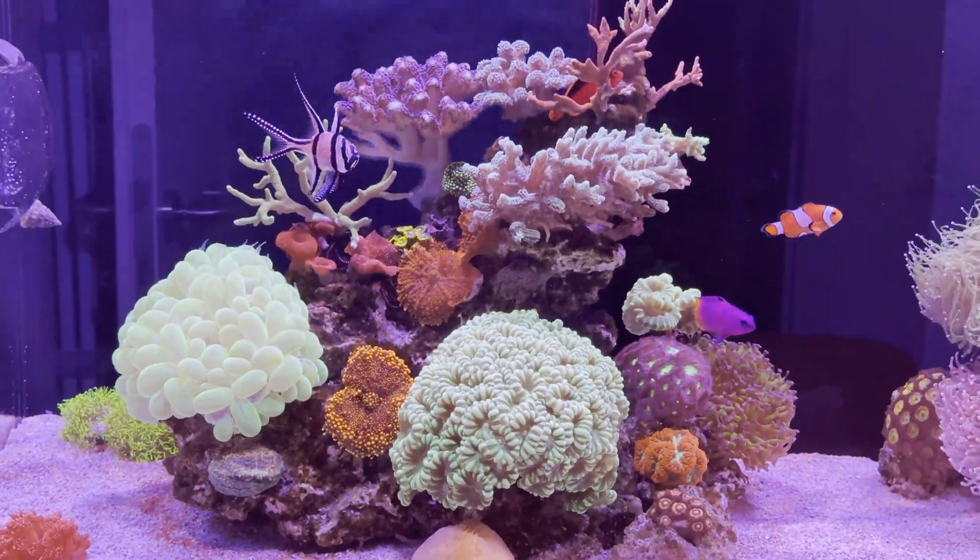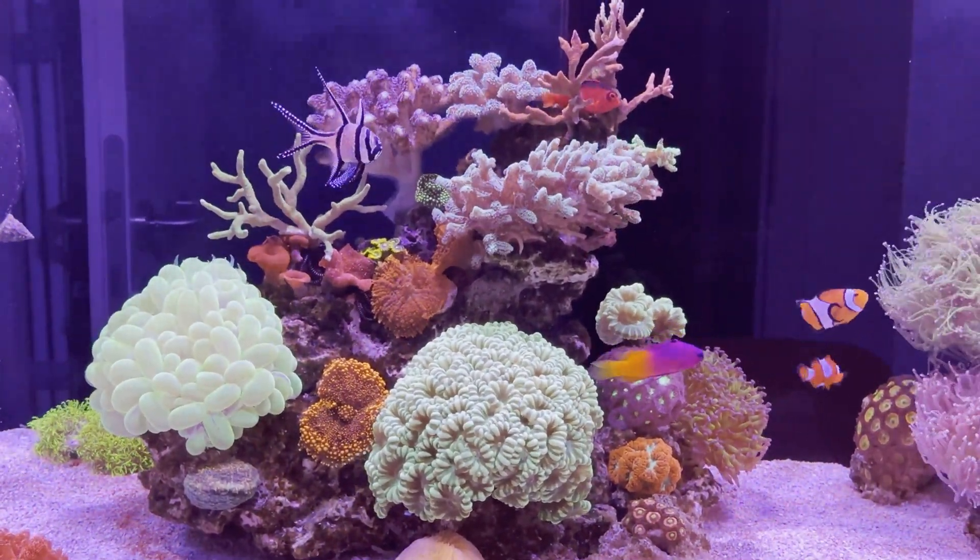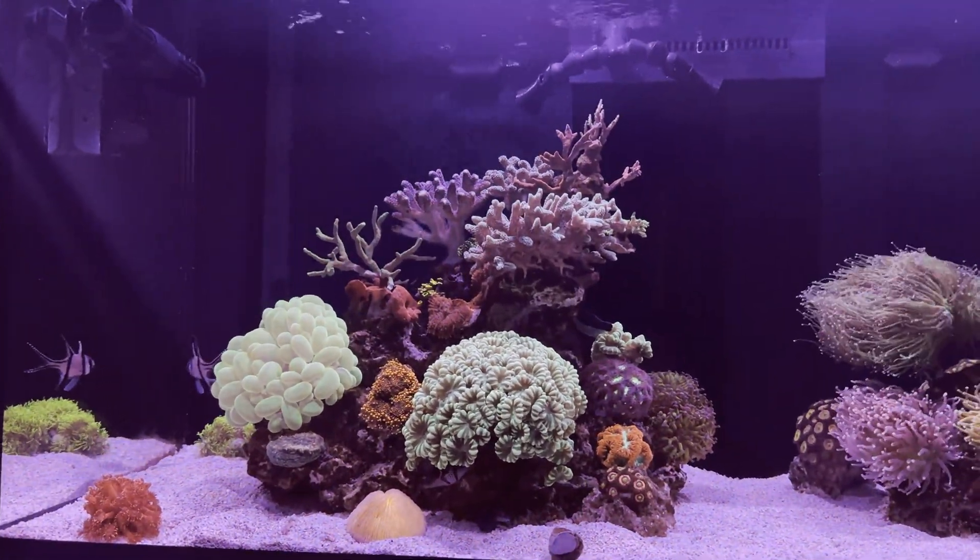The sandbed here looks clean because I was cleaning it every day. But dinoflagellates still kept coming back.